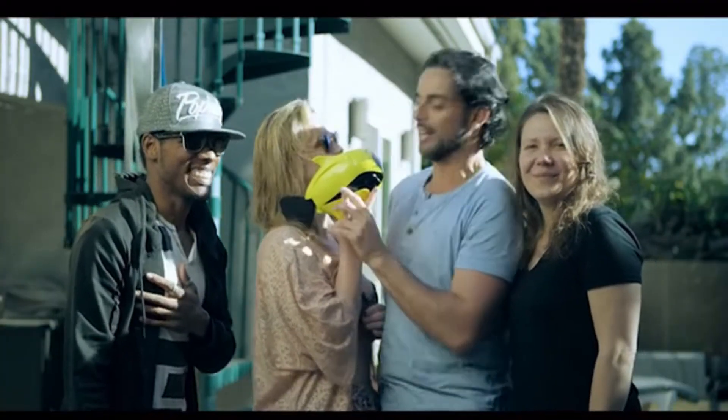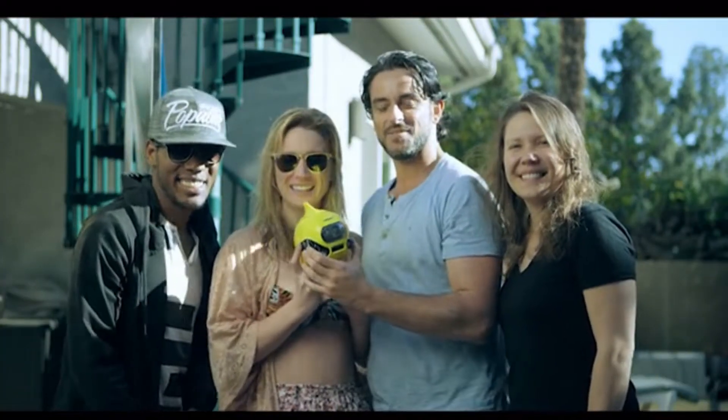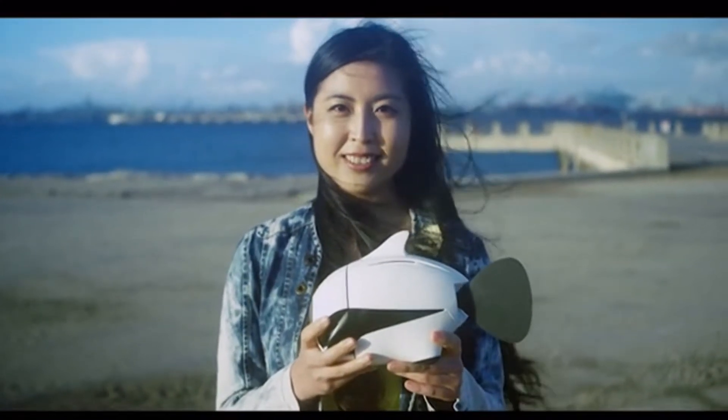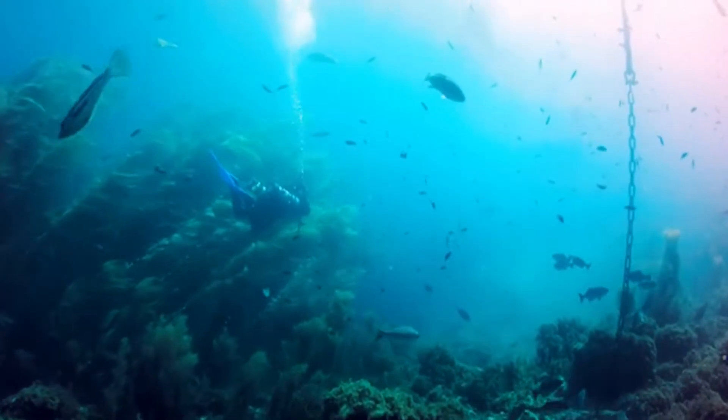Capture the moments of your life and share it right away. With Biki, we can discover a world like never before. What are the other possibilities of Biki? There's only one way to find out.